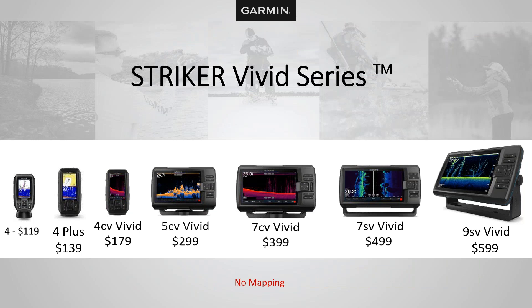Let's take a quick look at the series we'll be discussing today. The first is the Striker Vivid series. Right out of the box, I want to make perfectly clear: the Striker series has no mapping built in. There is no preloaded cartography in any of the Striker series. They do have a GPS so you can mark waypoints, but there is no mapping. The Strikers are available in four, five, seven, and nine inch sizes.